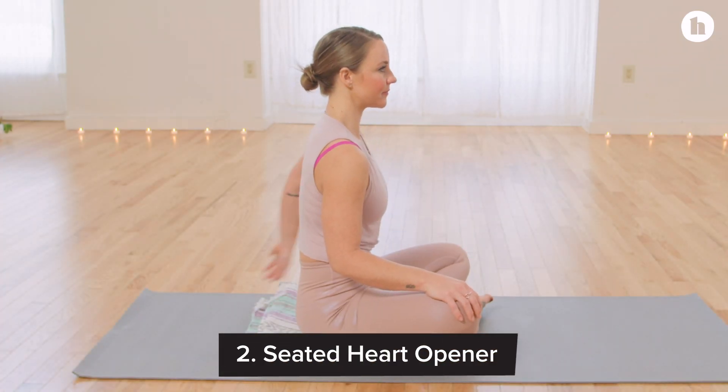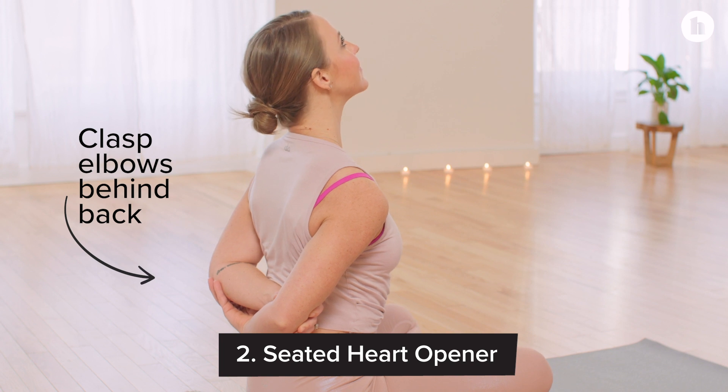For our second pose we will do a seated heart opener. We'll roll the shoulders back and really lift up the chest to counteract all of our slouching.